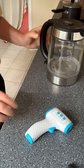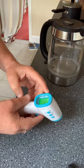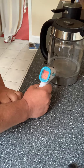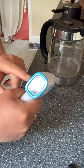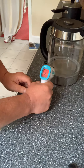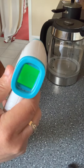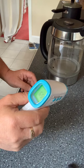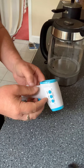If I test it on the kettle — just touch it to get it working — while it's on body mode and press it on the kettle, it tells you straight away that you've got a high temperature. But if I change that to surface mode, it tells me 65.9, and I've just warmed the kettle up a little bit. Very impressed.